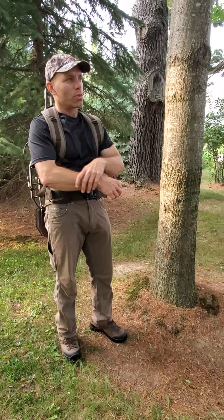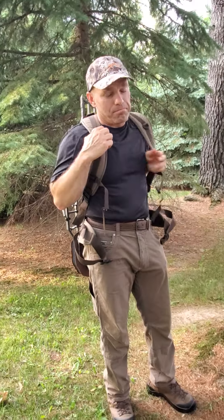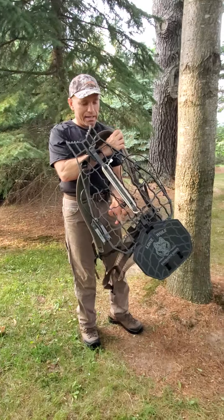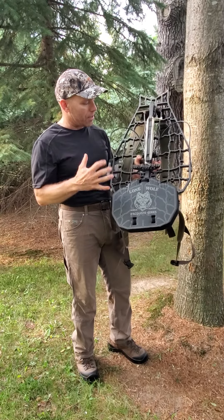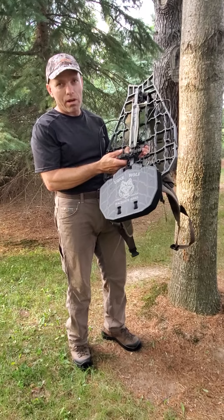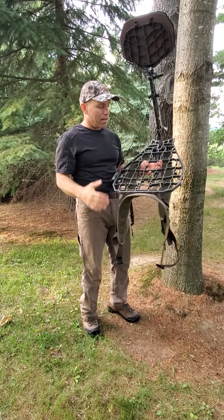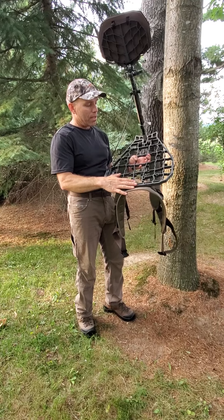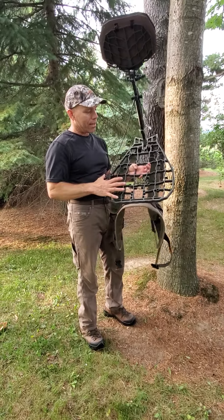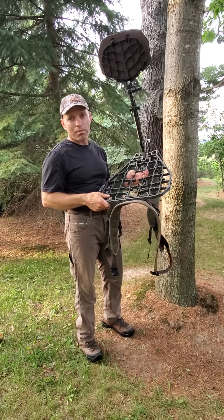I just got this stand about a week or two ago. I've purchased the backpack straps and the waist harness with it. This stand is really a piece of art — very lightweight. With the strap, backpack straps, and waist harness it comes in at right around eight pounds. I originally ordered the 1.0, which is 19 and a half inches wide on the platform and 27 inches in length, but I just didn't need that extra width. I sent the 1.0 back and got this one, and this is just the perfect size.